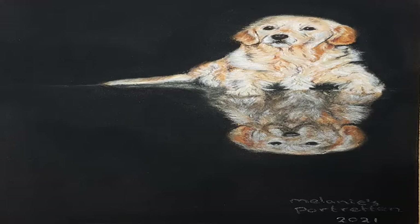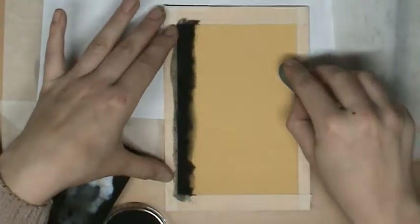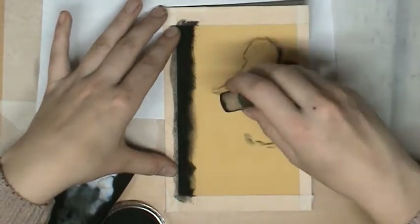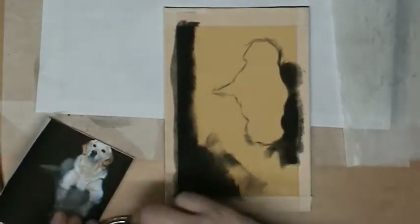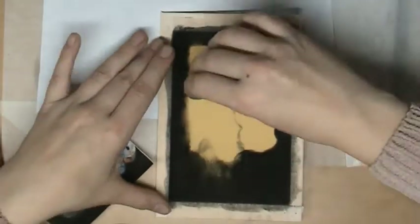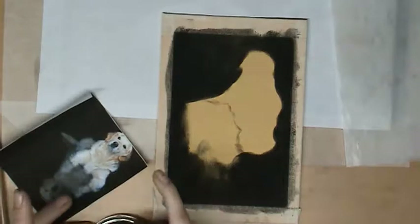Thanks for watching my YouTube channel and this time-lapse video. In this video you see how I am making a golden retriever dog with reflection. This one was a really difficult one because the paper size — the outside lines of the black area — is a 10 by 15 centimeter, so really small, and the reflection was also very difficult.